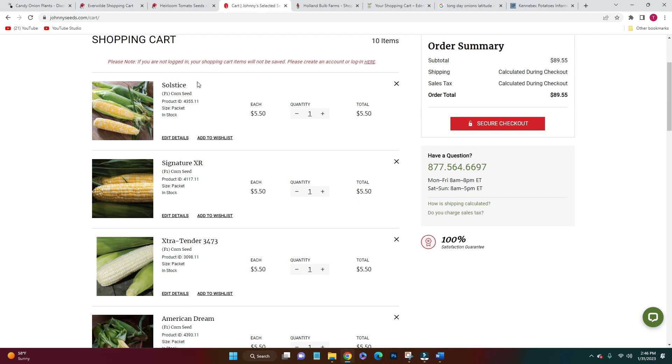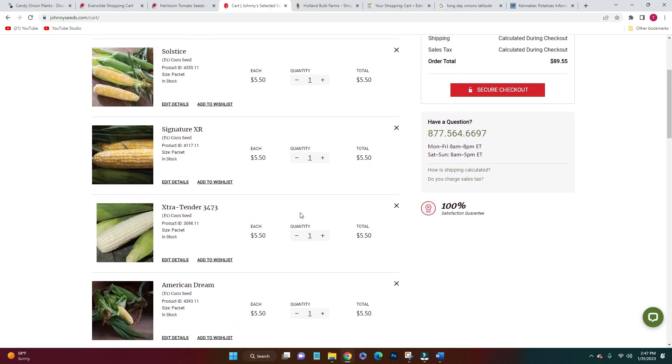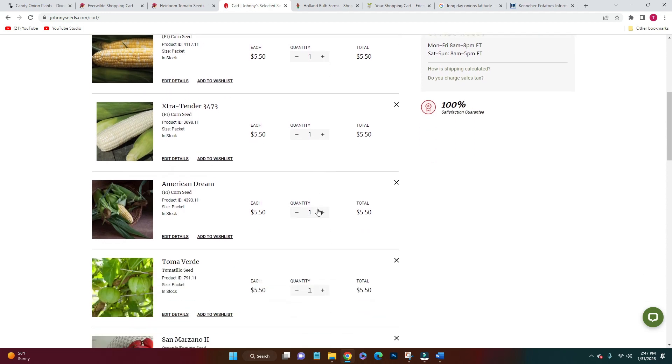These seem like a wide variety of growing periods and they said all the right things about sweetness and had good reviews. I did not do well growing corn this year, but next year I'm going to plant a lot more, give them more space, give them more fertilizer, and just cross my fingers — we love corn on the cob so much.